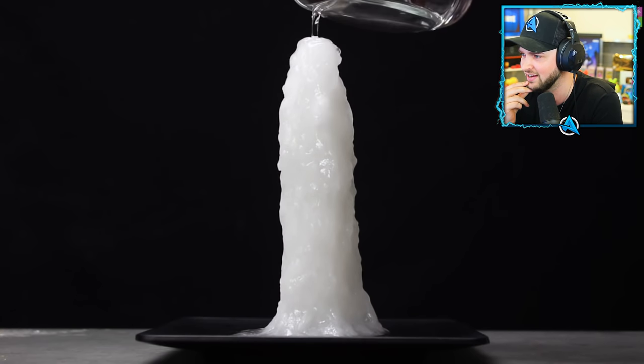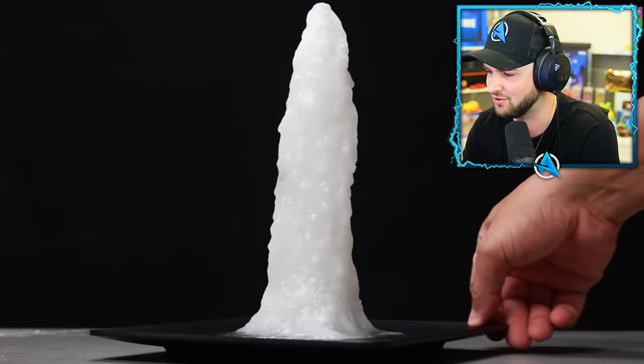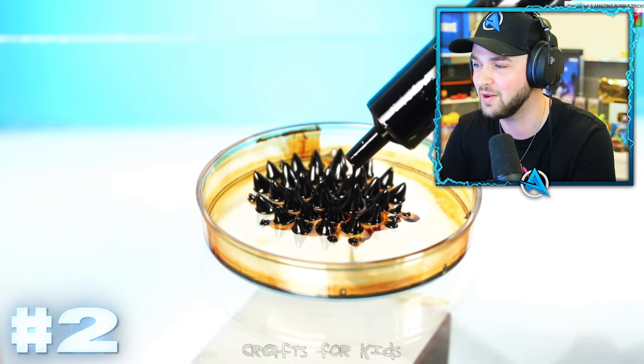Look at this - he's just making like a giant candle out of tiny little things that had water on them. My mind is already blown.